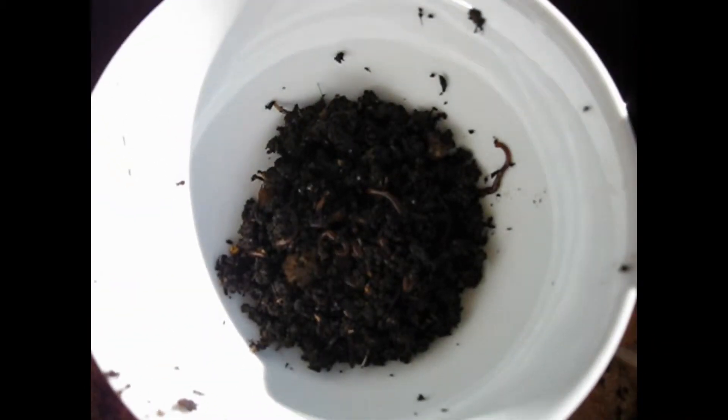Now there's the worms. They much prefer to be around the tomatoes that I threw in there that have gone on the ground, rather than the tea bags. Can't blame them — the tea bags are pretty boring.